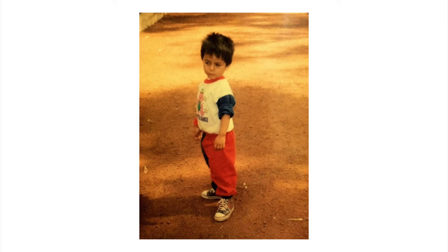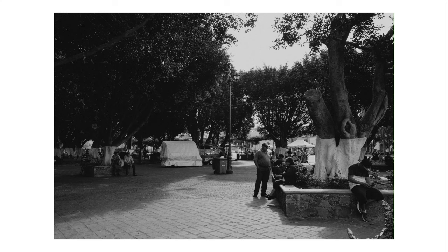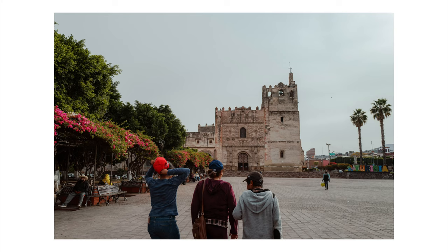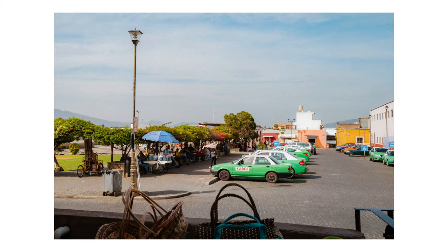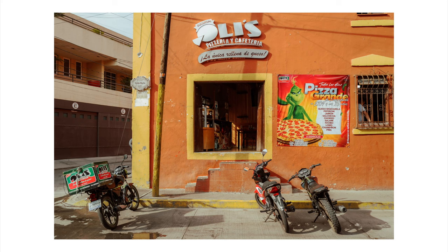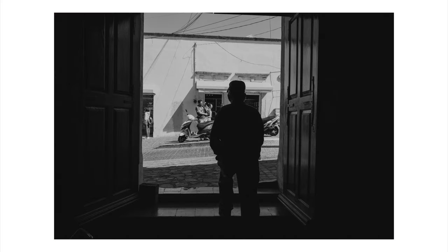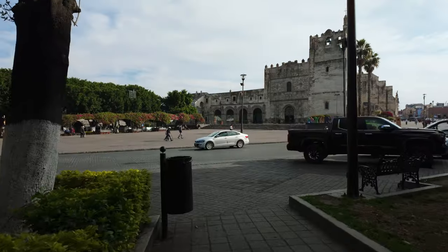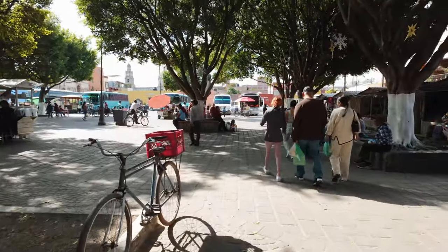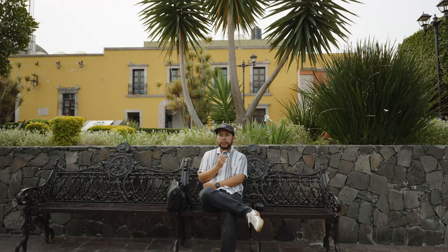It feels really weird being back in my hometown, especially after getting married and having a son. The place looks a lot smaller than I remember — when I was a kid it felt so big and sprawling. It's still a quaint little town where everybody lives life a lot simpler. I've been trying to capture that in my photos, diversifying what I shoot and capturing the town as it is — not what I want it to be — just observing people as they go about their errands.